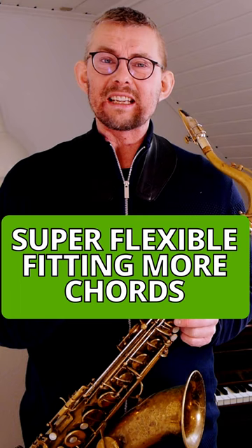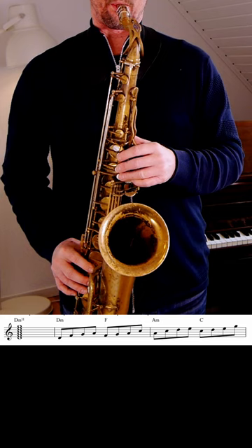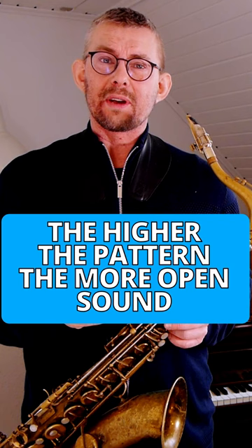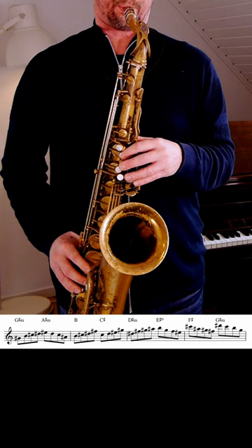These patterns are very flexible, and each pattern fits over more chords. Looking at the D minor 11 chord, you have four patterns in the C major scale that fit this. The higher you get up in the D minor scale, the further you get away from the D minor, but you get a more open sound.